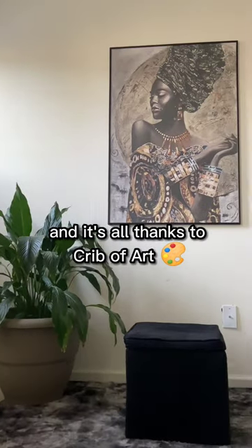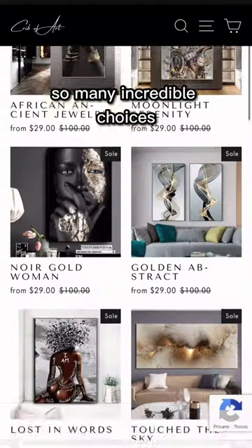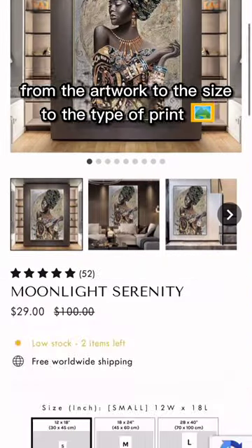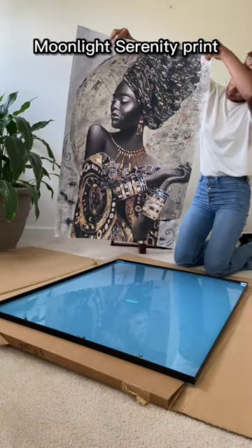From bland to beautiful, and it's all thanks to Crib of Art — specifically the Moonlit Serenity print. So many incredible choices from the artwork to the size to the type of print, but I just had to go with the 28 by 40 framed Moonlit Serenity print.